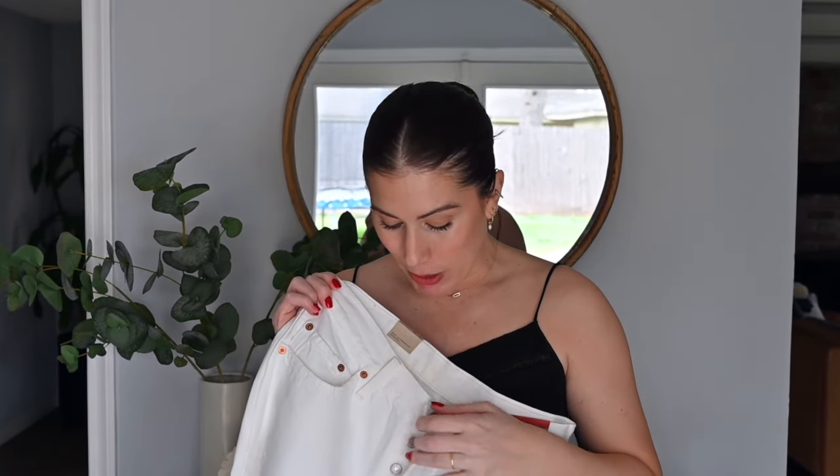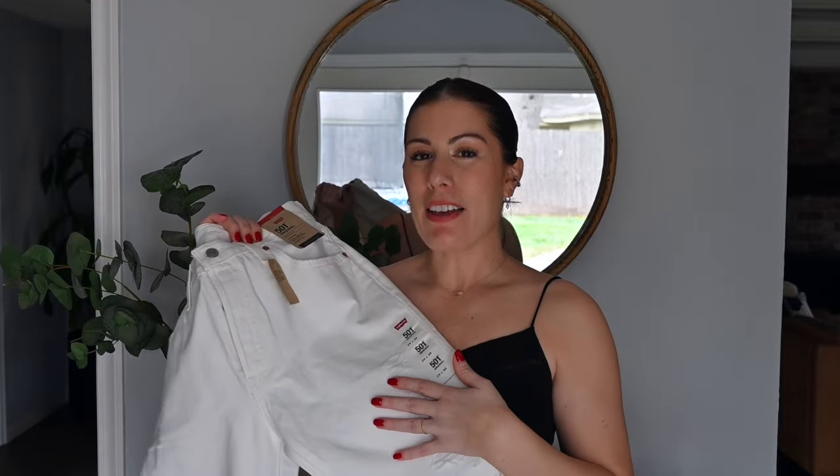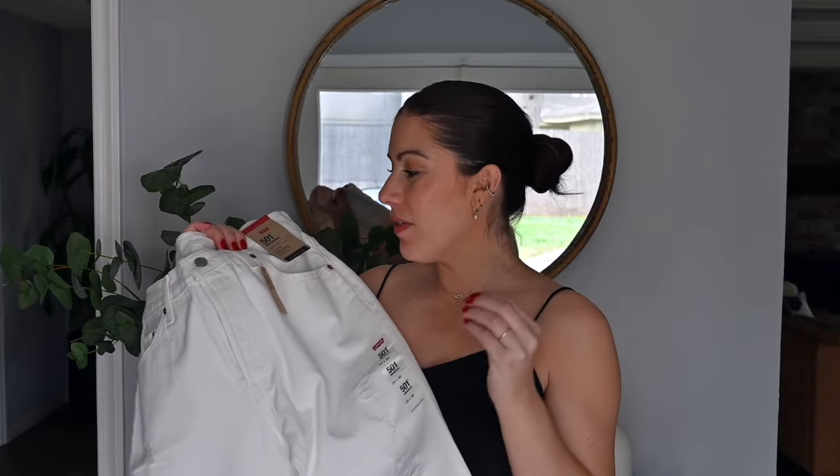It has a button fly and there was absolutely no way it was going over my hips and butt. Plus it wasn't even flattering because the backside was just completely flat. Looking back, I probably would not get distressed white jeans — it feels very 2012 to 2016. If I try white jeans again, I'll go for a classic straight leg that's not distressed, so it's more timeless and capsule wardrobe-friendly. This one was very, very disappointing.